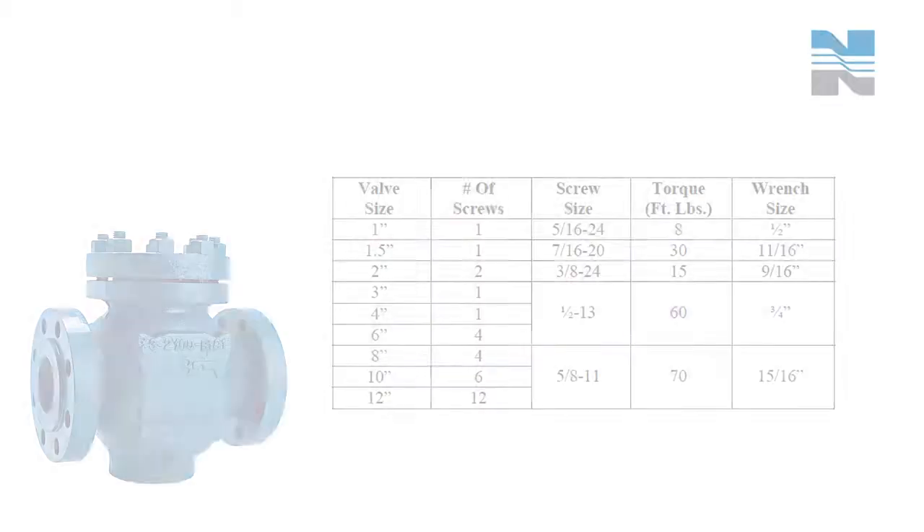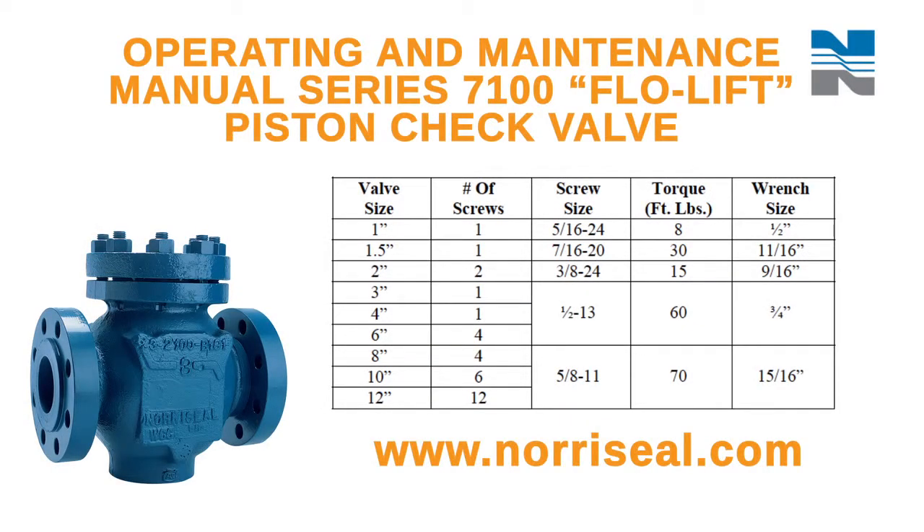To reassemble the plug, install the o-ring, insert, and retainer in their respective positions, and reinstall the cap screws. The new operations and maintenance manual has a chart of the recommended values for torquing in the cap screws, which you can find at www.northseal.com.